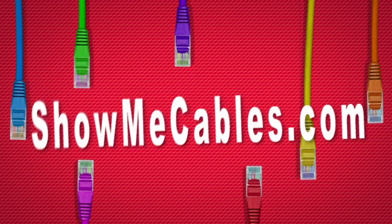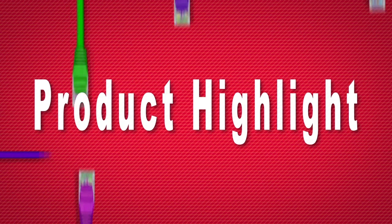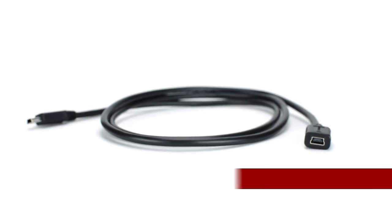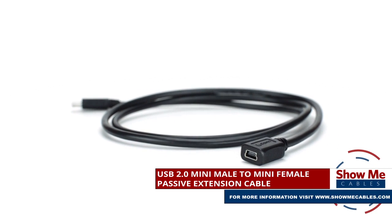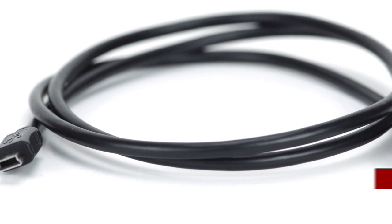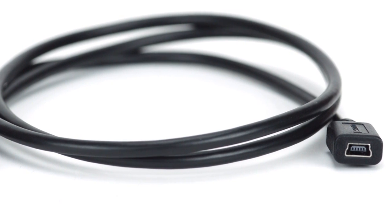Hello and welcome to ShowMeCables. Today we will be taking a look at USB cables. This is the USB 2.0 Mini Male to Mini Female passive extension cable. It features a USB 2.0 Mini Male connector on one side and a USB 2.0 Mini Female connector on the other side.